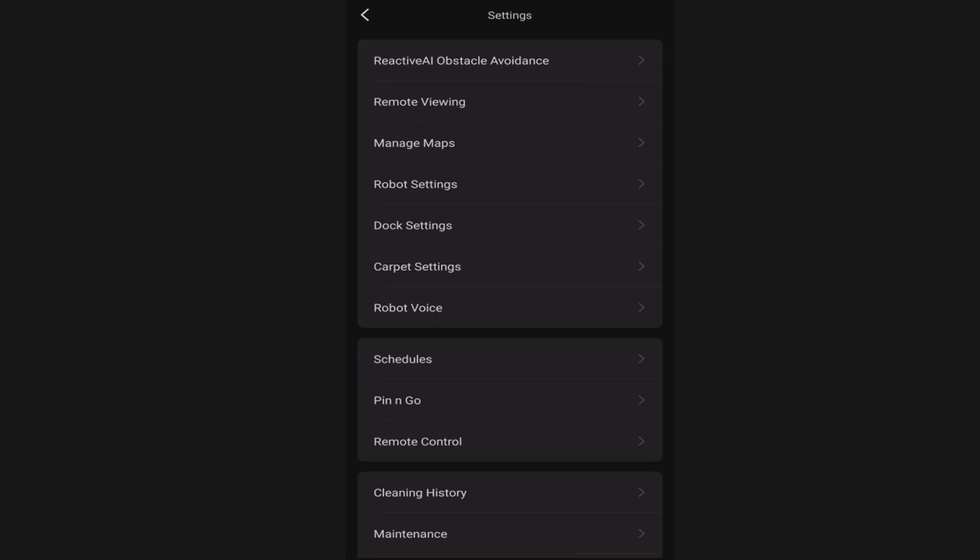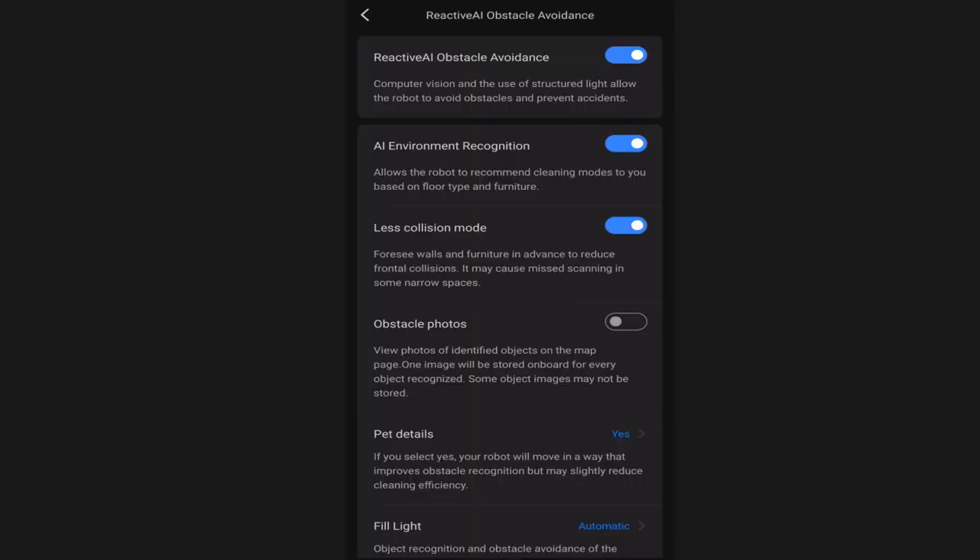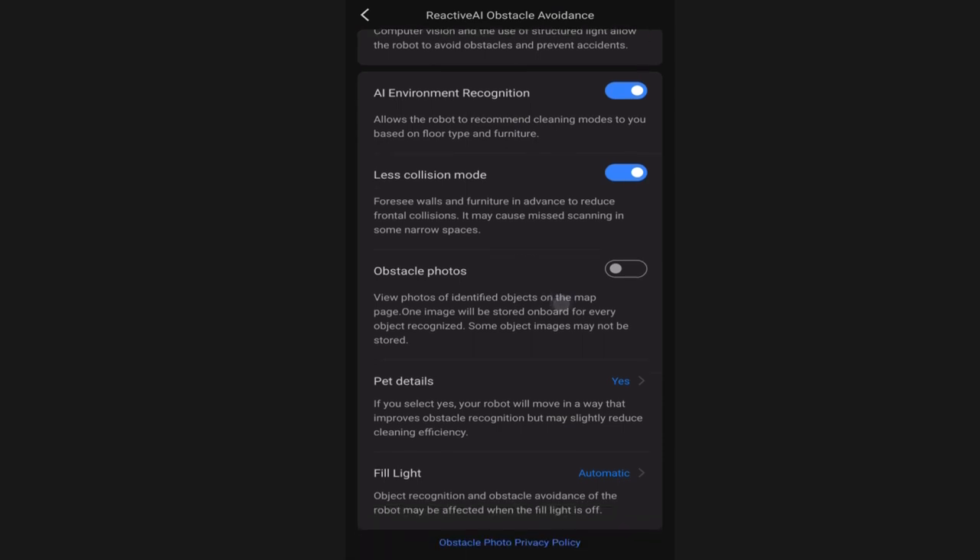The first option here is the Reactive AI Obstacle Avoidance, which is unique to the S7 Max-V. The obstacle avoidance can be turned on or off so you can disable it from right here. If you turn it on you have a few extra options. The AI Environment Recognition will essentially allow the S7 Max-V to detect different floor types and furniture - I recommend leaving that on. The Less Collision Mode I leave it up to you. If it's bumping into too many things you can turn it on to make it a little more sensitive. I find it doesn't make a huge difference but I do leave it on and recommend you leaving it on as well.